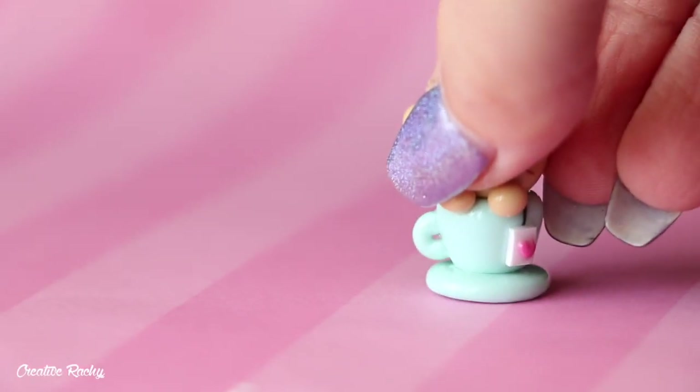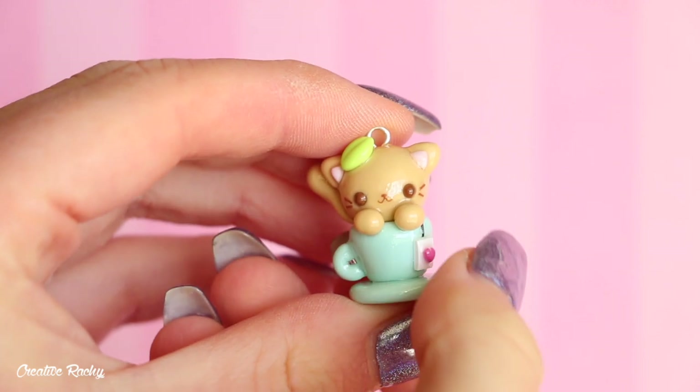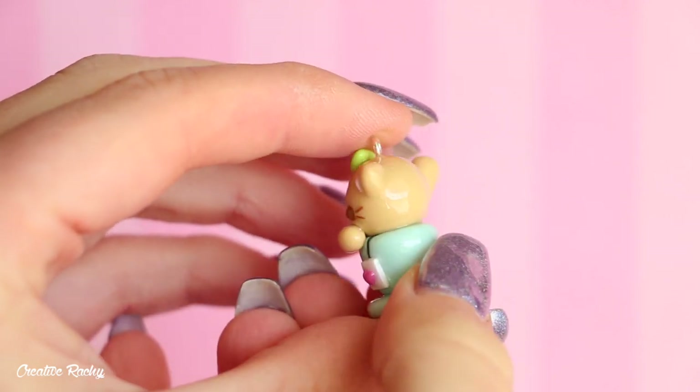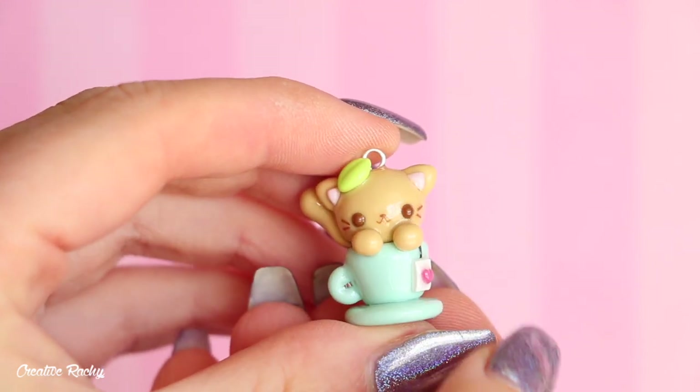Here is what the final design looks like and how mine turned out. If you enjoyed this video please don't forget to give it a big thumbs up and subscribe to my channel for lots more crafty videos. I will see you next time — bye guys!